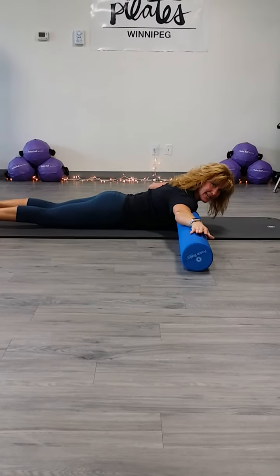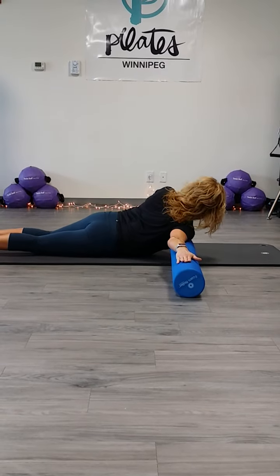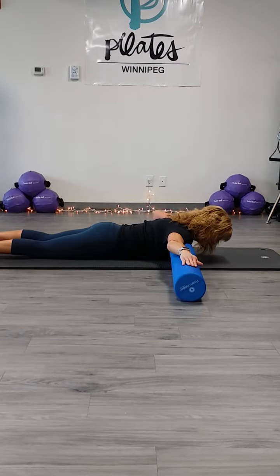I'm going to have my opposite hand down on the floor. My arm remains long, and I'm just going to rotate, opening my chest. Your range of motion for this is different for everyone.